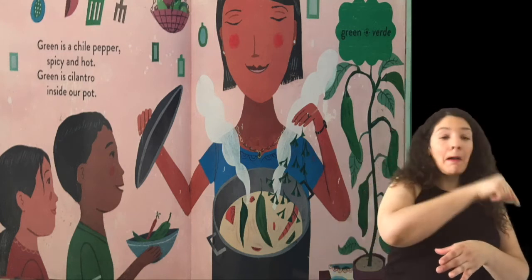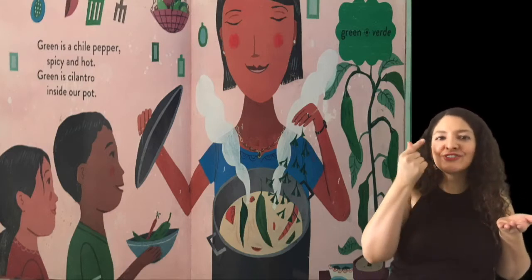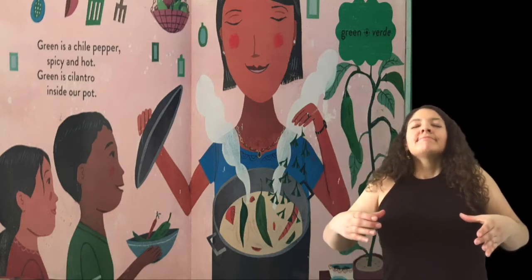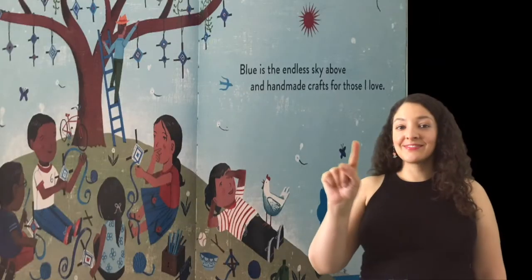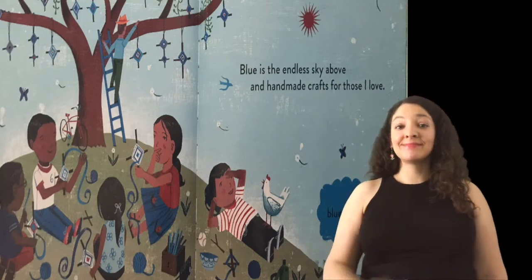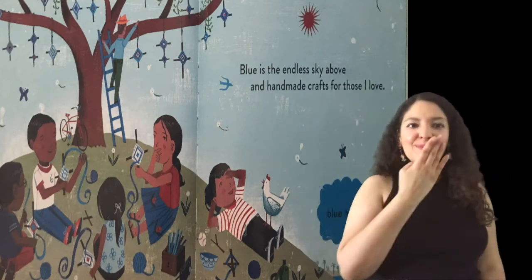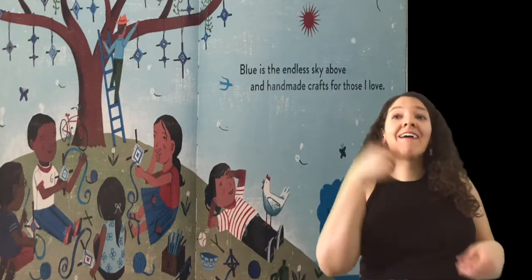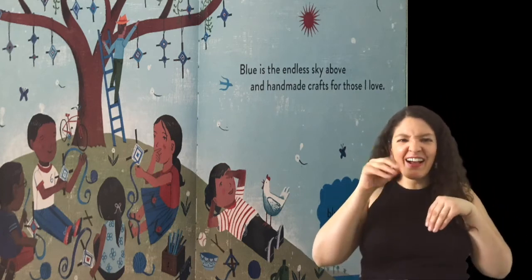Green is cilantro. Blue is the endless sky above, and handmade crafts for those I love.